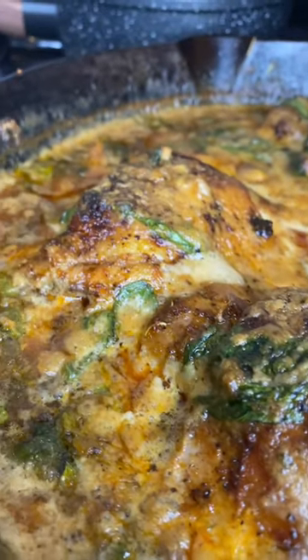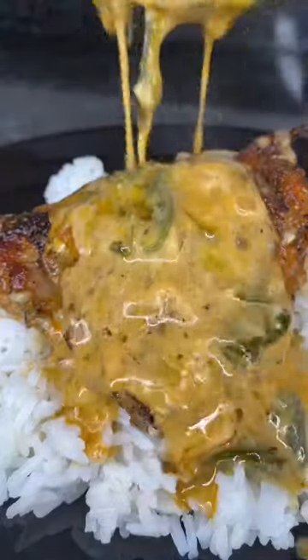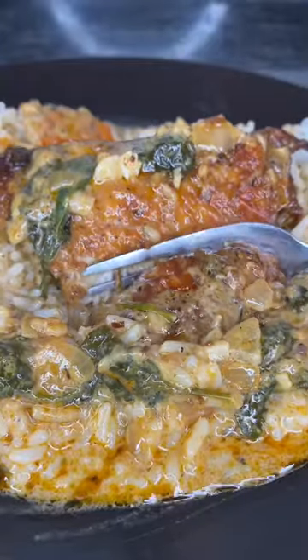I am so obsessed with these creamy Tuscan chicken thighs. Pair this with some rice or some mashed potatoes and I promise y'all this is a hit. First things first, we're going to start off by adding all the seasonings on the screen to a bowl.